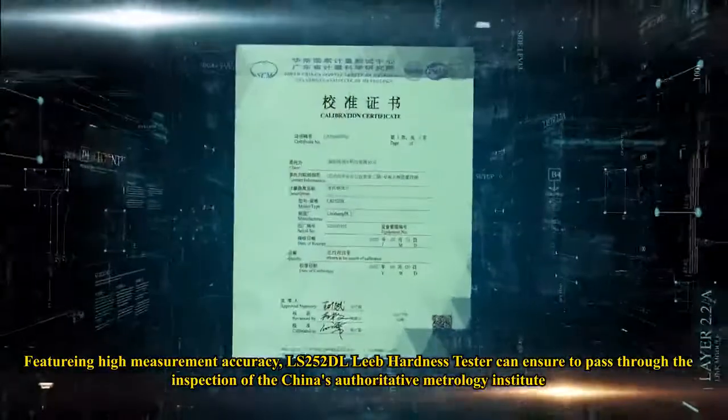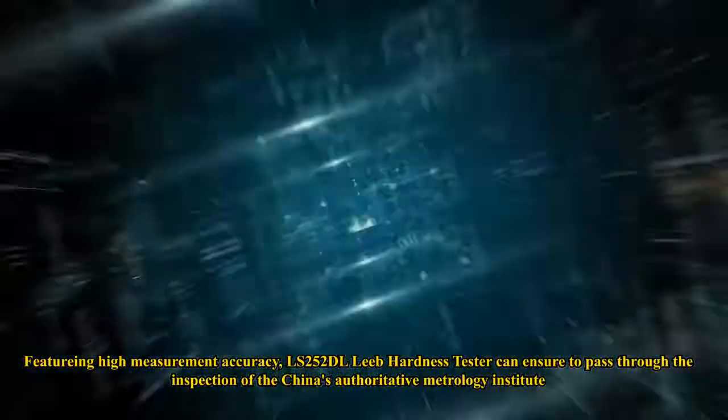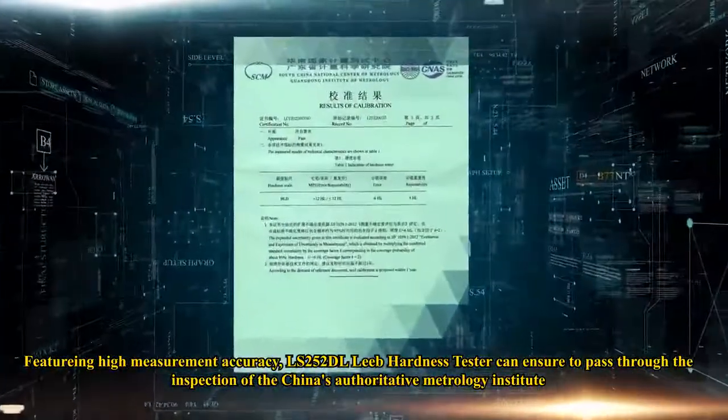Featuring high measurement accuracy, the LS252 DL Leeb Hardness Tester can ensure it passes the inspection of China's authoritative metrology institute.